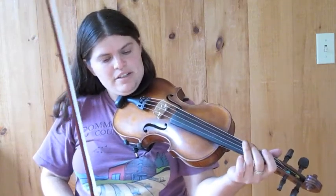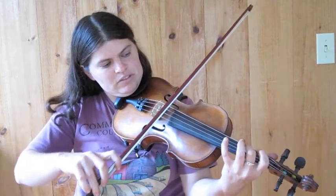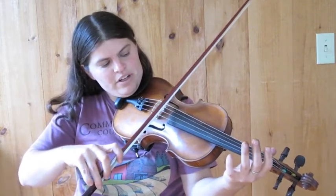We're going to play it in the key of D. It starts on the open D string. That's the first phrase.